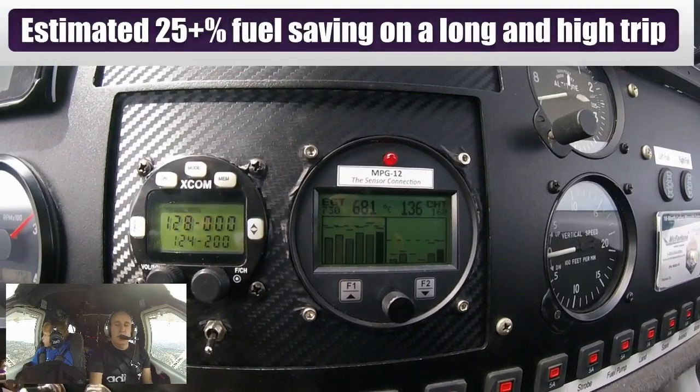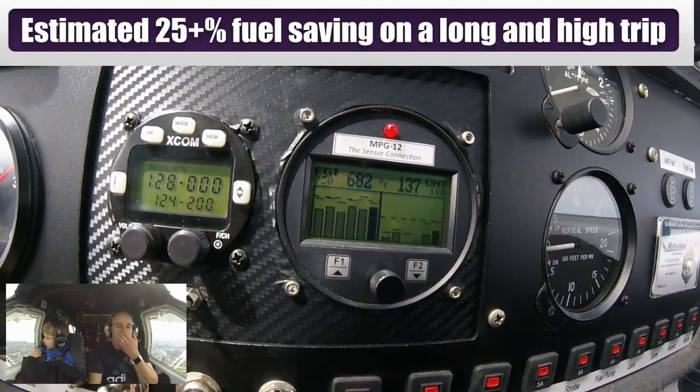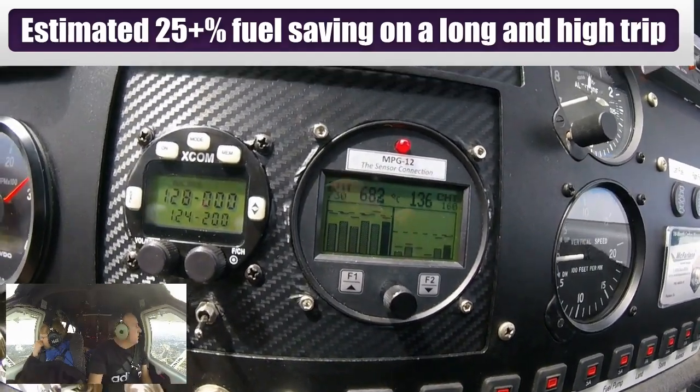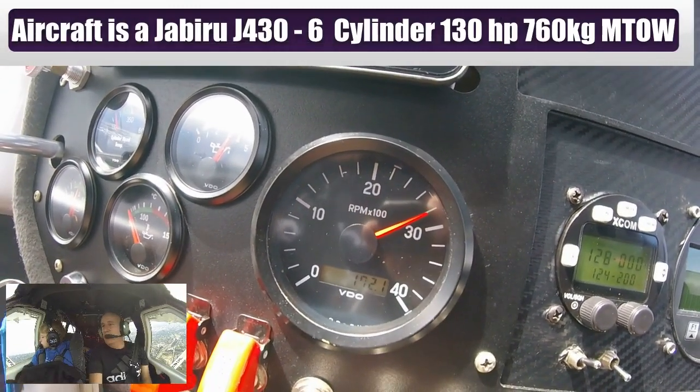What we have here is an MGL TCO3 12-channel engine monitor with EGT and CHT. As you can see, we've got 680 EGT as the highest on one of the cylinders, and we're sitting around 2800 RPM.